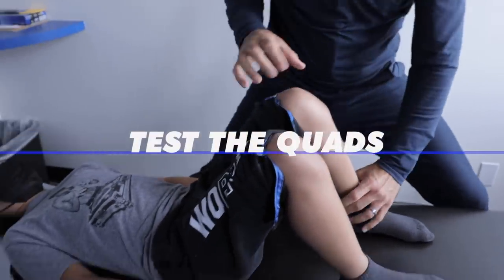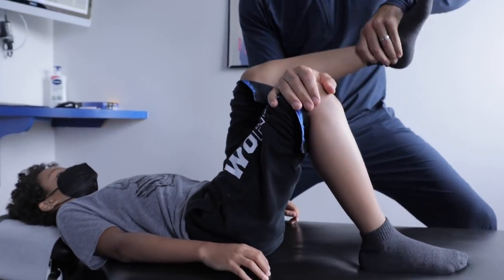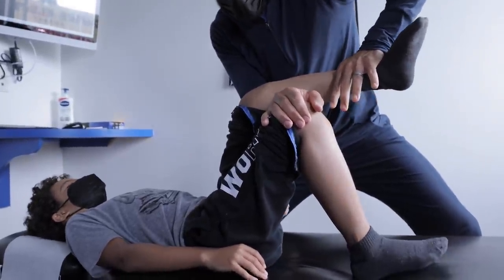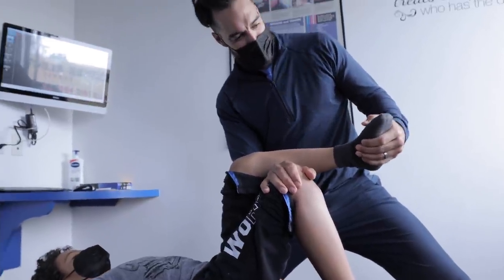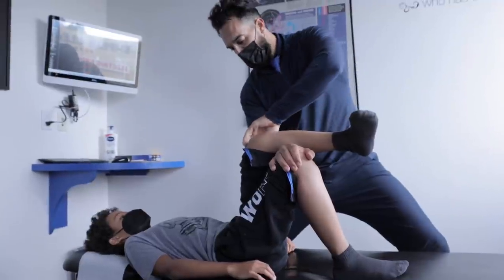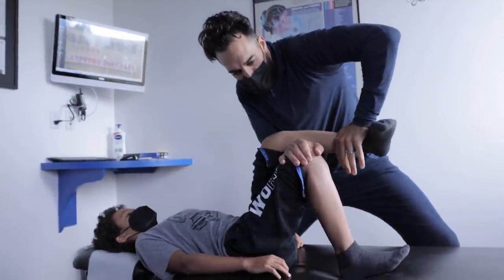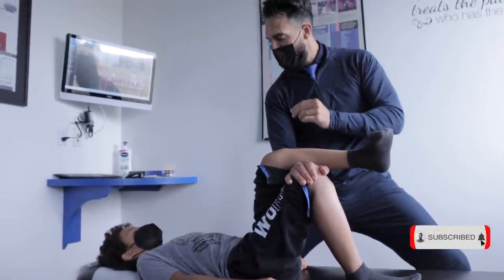The first thing we're gonna do is test his quads and see how they fire — we don't just work on something randomly. Push up towards the sky. That was strong — those were your quads as a group. Toes in — we're checking the vastus lateralis, the lateral division of the quads. Push up — strong, but there's a little dip, it's a little bit weak.